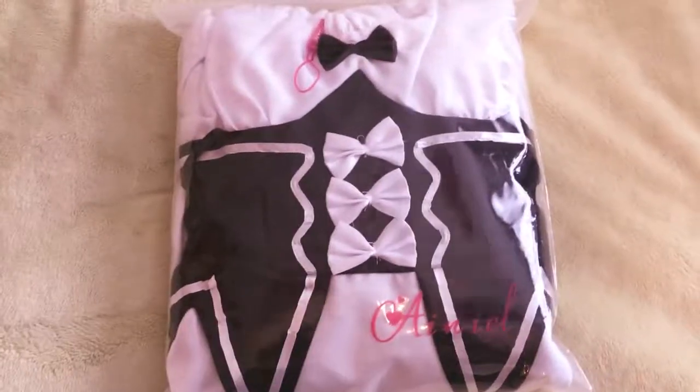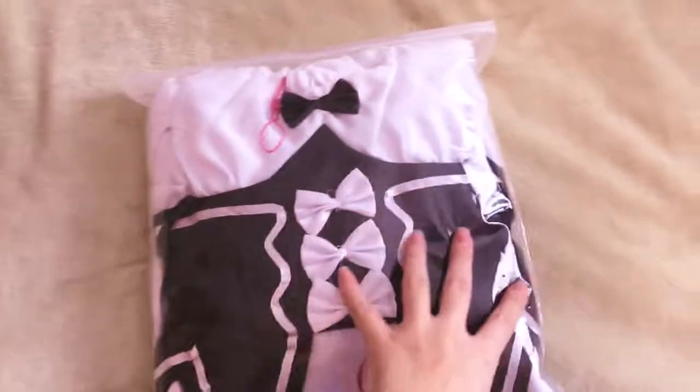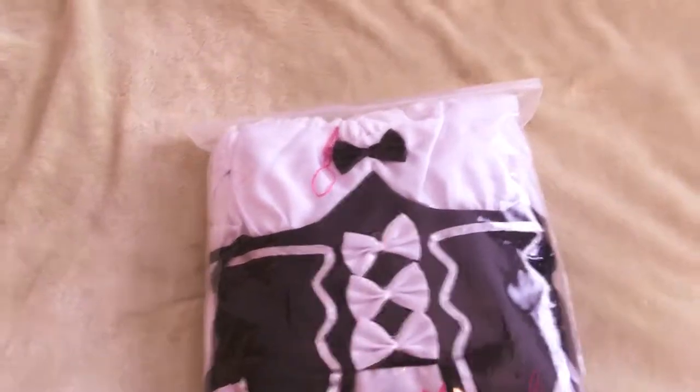Hello guys! So today I'm going to be reviewing my Ram slash Rem cosplay. I'm also going to be reviewing a wig later in this video so stay tuned for that, but let's get started.